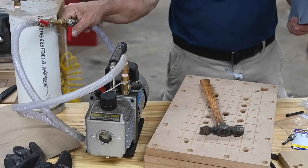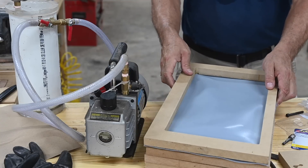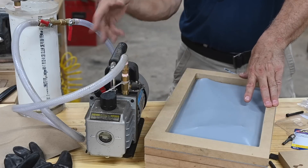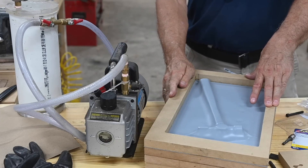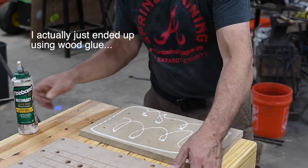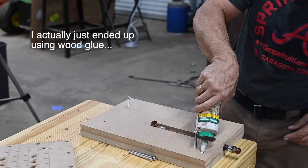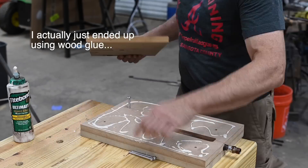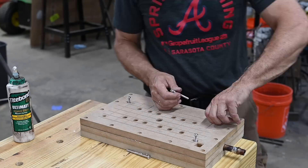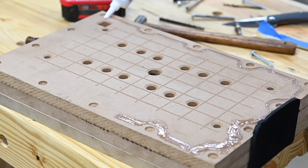Before epoxying it all together at the point of no return, I'll attach everything and put a vacuum on it to see if the whole thing holds vacuum. Yes, it does. So all that's left is to epoxy the thing together, add a little strategic silicone goo here and there, and let everything cure.